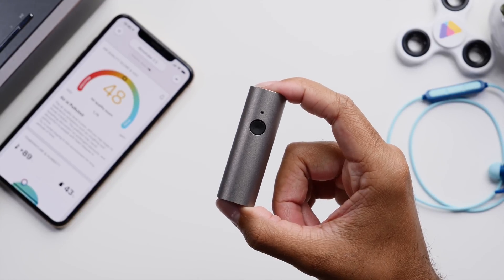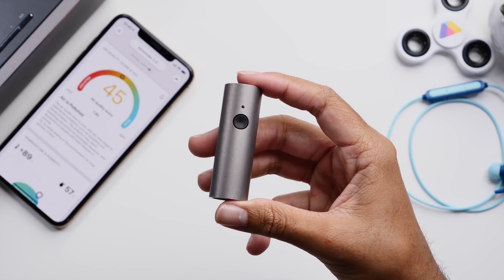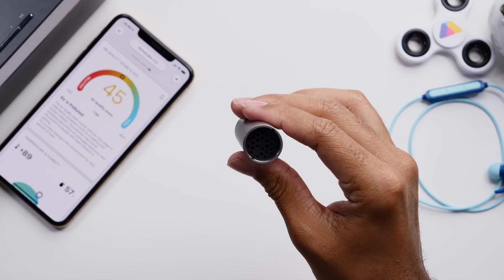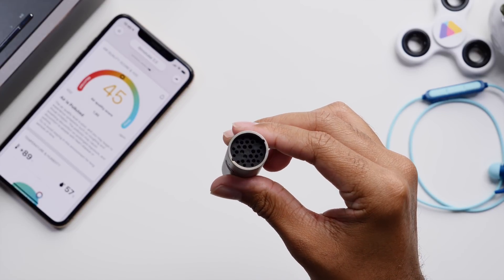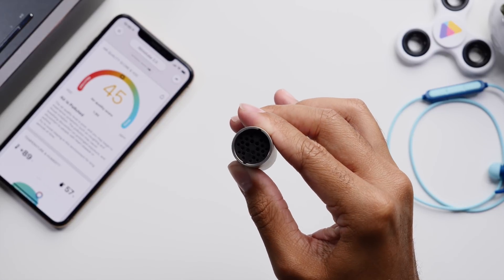This is a very nifty and small device that a lot of users would benefit from. A lot of people don't know that their homes might actually be the worst place for air quality, and having this device might help them take the next step to getting an air purifier or filtration system for their home.